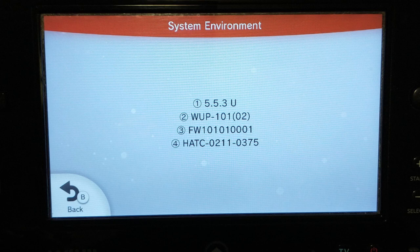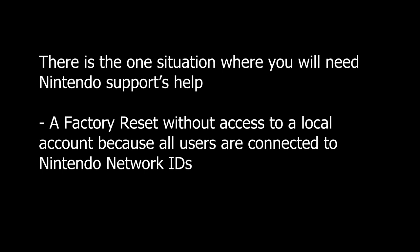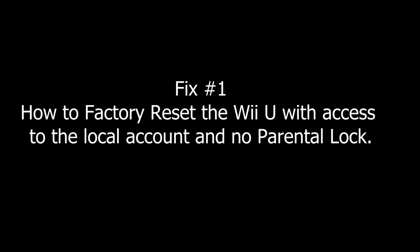Here are the fixes you can do on your own: one, a factory reset with access to the local account and no parental lock; two, a factory reset with access to a local account and with a parental lock on. There is one scenario where you'll need Nintendo support to help, and that is a factory reset without access to a local account because all the users are connected to Nintendo Network IDs.